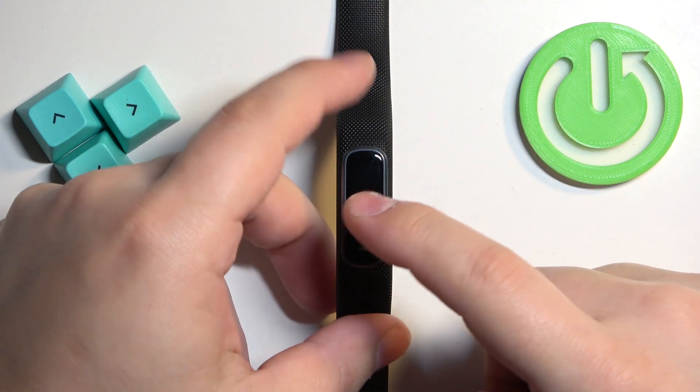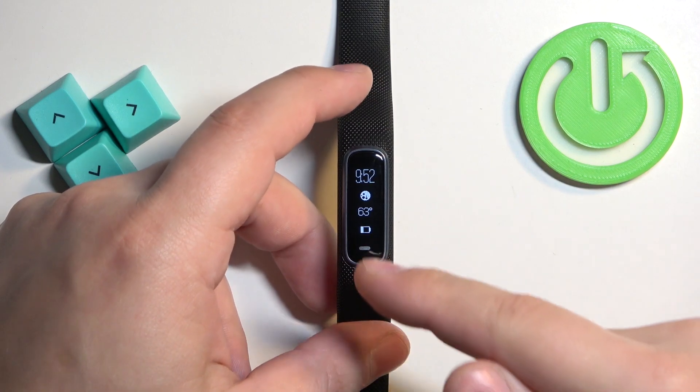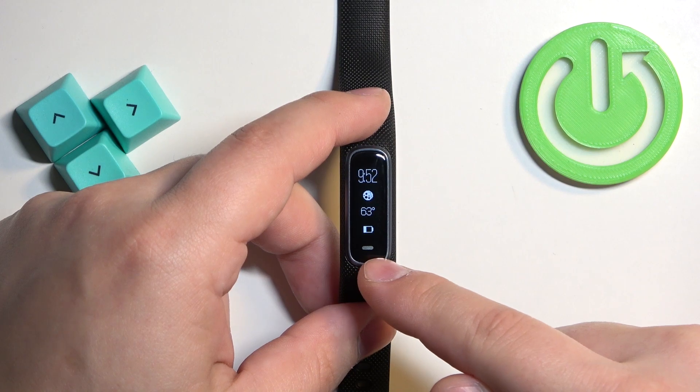You can wake up the screen by tapping on it once. Once you wake up the screen, you can press and hold on the touch-sensitive button — the line right here at the bottom of the screen.